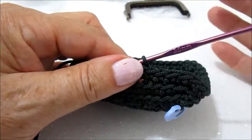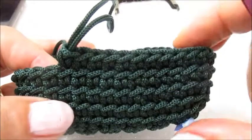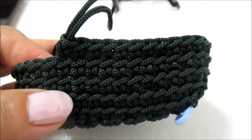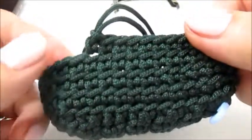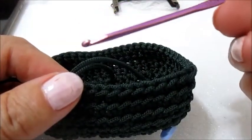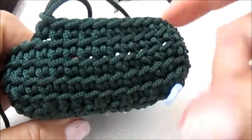Faccio rivedere ancora una volta il punto: vado in questo filo. Non dobbiamo prenderli entrambi, ma solamente quello sul retro, e andiamo a fare la maglia bassa. Facciamo 10-11 giri, dipende da quanto vogliamo alto il nostro portamoneta. Sto utilizzando un uncinetto da 3 per questo cordino, però il cordino si può lavorare anche con un uncinetto numero 4. A me piace che la lavorazione venga bella rigida, soprattutto per il portamonete. Se andrete ad utilizzare un uncinetto più grande, sicuramente non vi troverete con le misure di quello che ho fatto io.